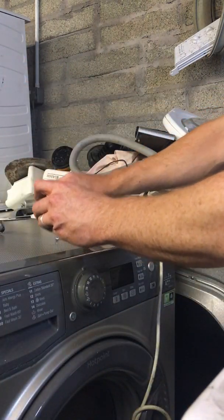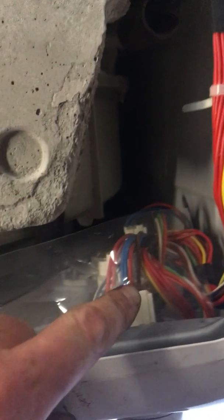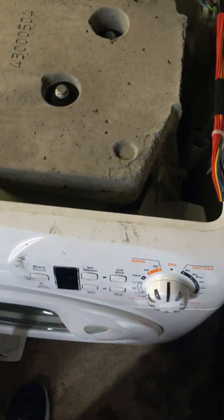From the front, push the panel back away from you so it slides back like that. Put that away somewhere safe. In here is your PCB board — you can see the wires and everything else.